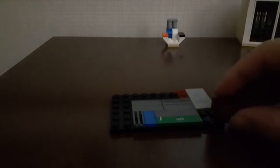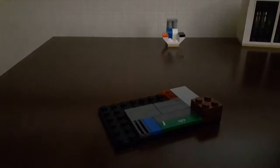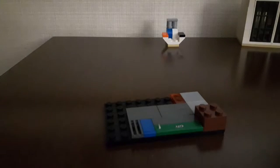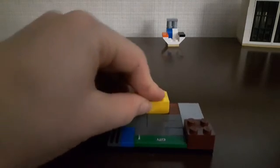Grab a two by two and place it right here — this is going to be like our little stopper for when it pushes out. Then fill in the rest like this and just make a layer like that.